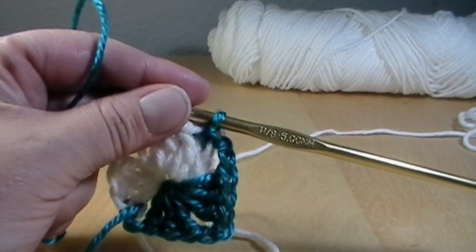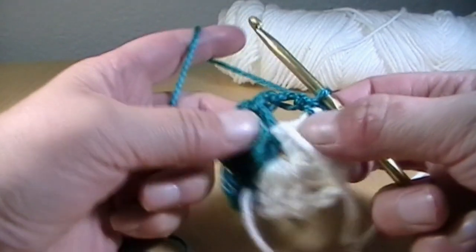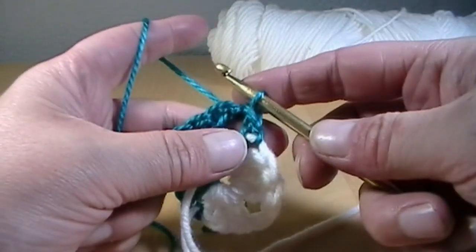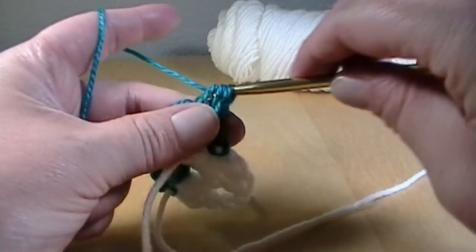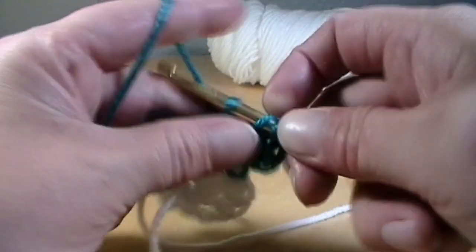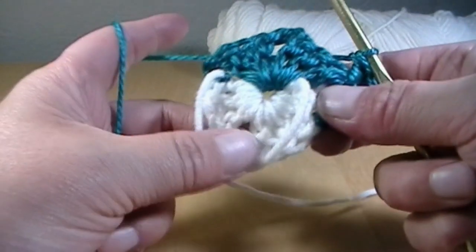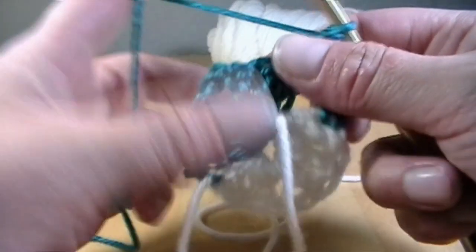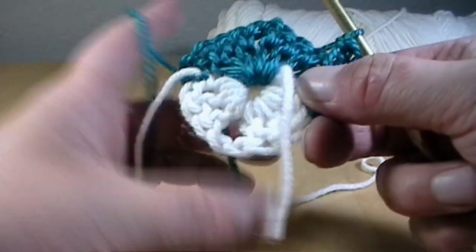Now we're going to be working on row number two. In order to do row number two, you're going to turn your work, go back into that chain two space and make a slip stitch. Then chain one and put three double crochets all into that chain two space. Skip over your three double crochets from the previous round, because we have to get back to this white piece in order to do the rest of our granny square. We want to work our granny square all in teal, get back to the white, change to the white, and finish off the granny square.